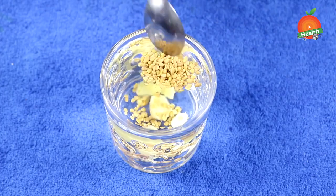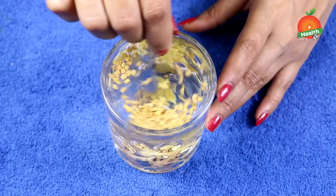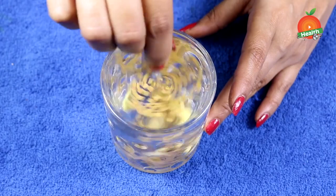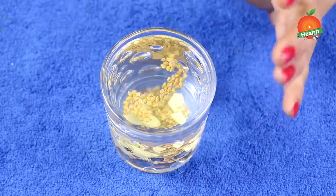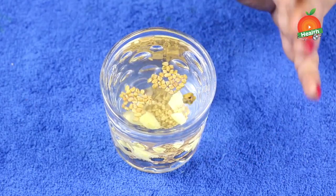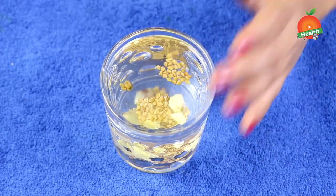Cover it and keep it aside for the whole night. Let the ginger and fenugreek soak in water overnight. Next day morning, strain the seeds and ginger out of the water.